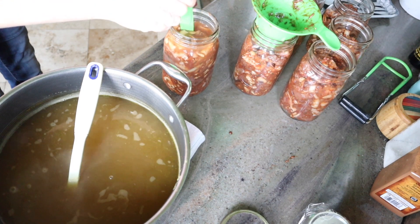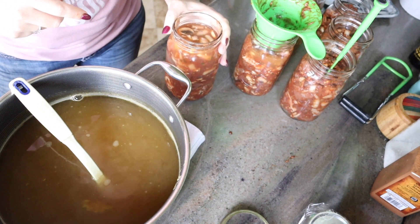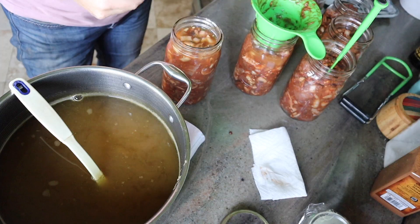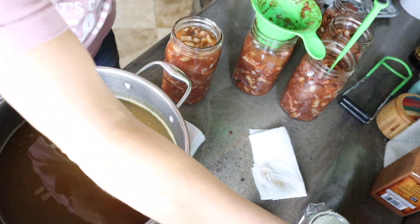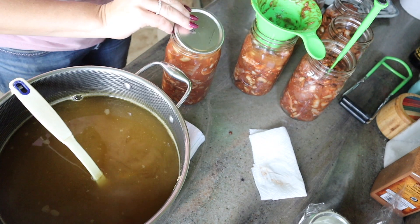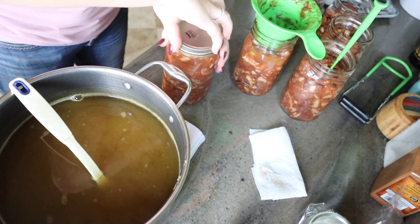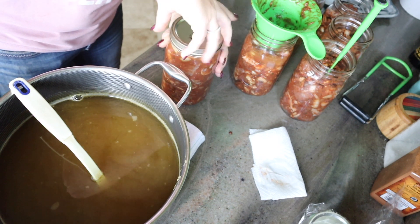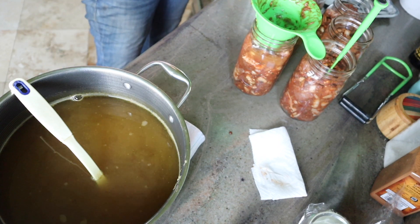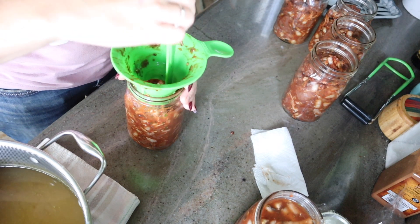After we have our jar to a one inch headspace, we are going to go ahead and clean our rims — get all that residue off there, because it's going to affect your seal if left on. Get your canning lid, get your canning ring, fingertip tight, and into the canner. Rinse and repeat.